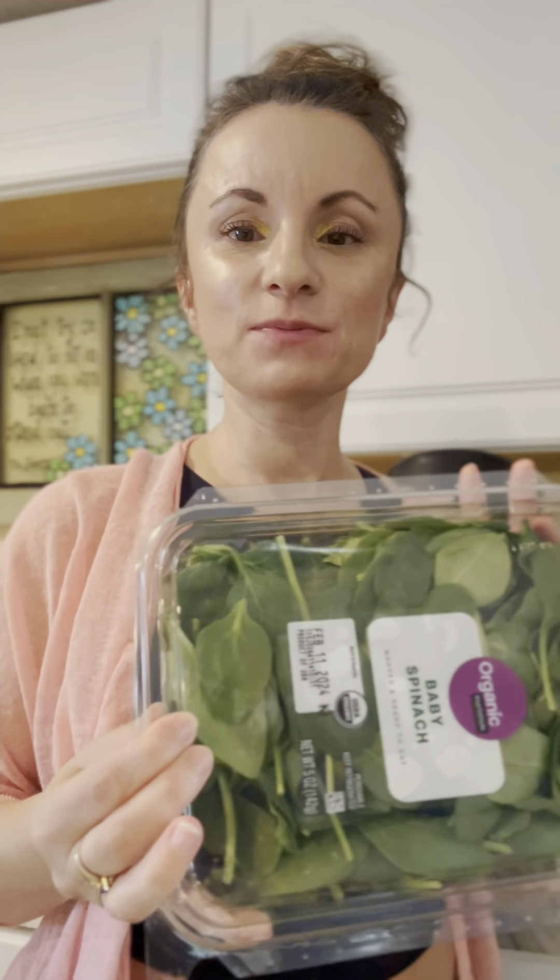A few days ago I saw a recipe for what looked like a spinach omelette. It had no measurements, but I kind of liked the simplicity of it, and technically it is healthy, so I figured I'd give it a go. I already have spinach at home.